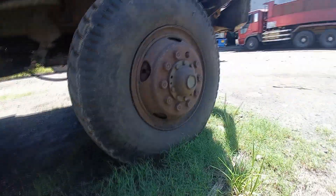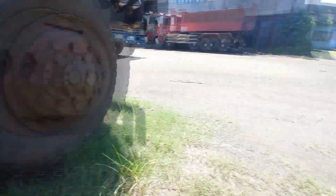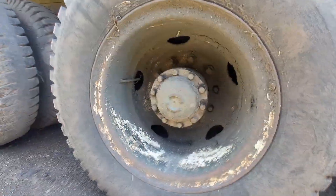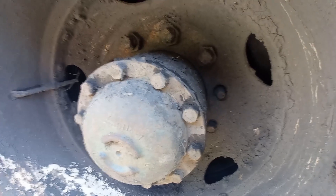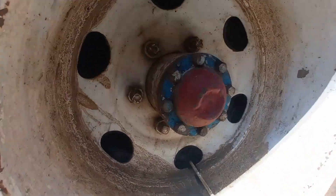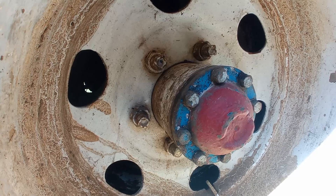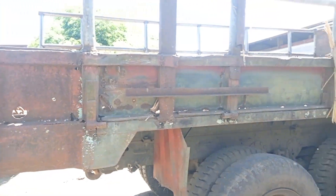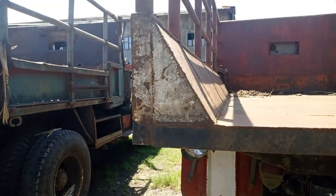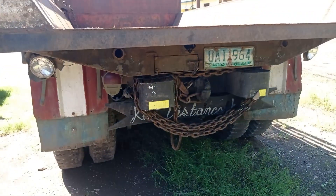This tire button has ten screws, while the 35 has six screws. The unknown model is much bigger than this 35 truck.